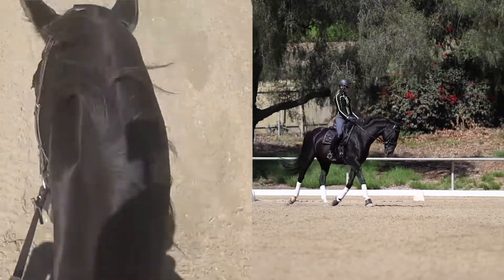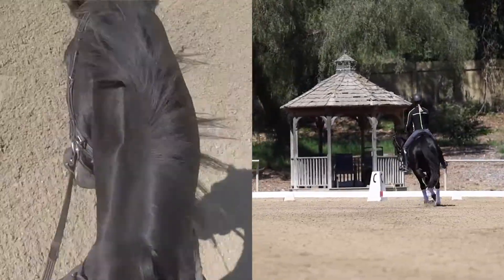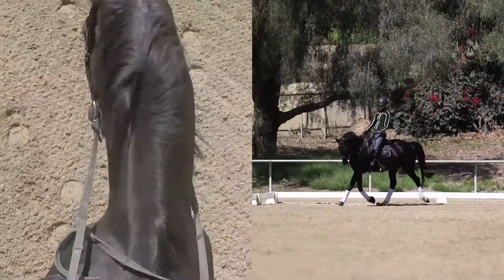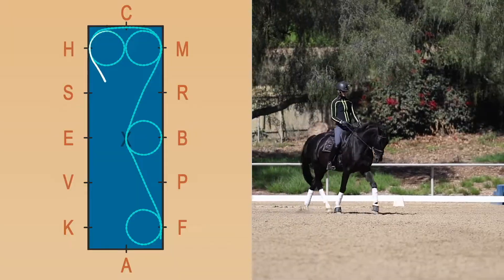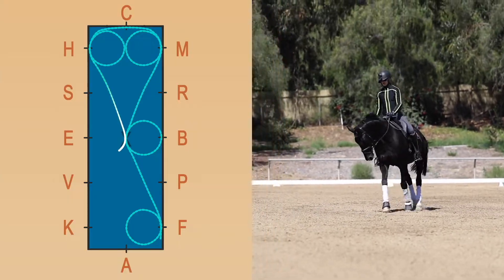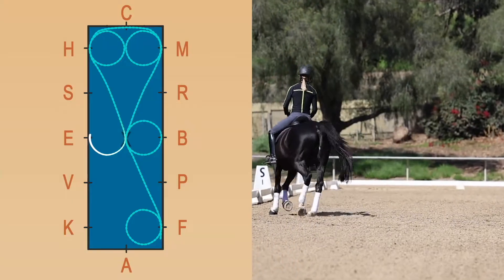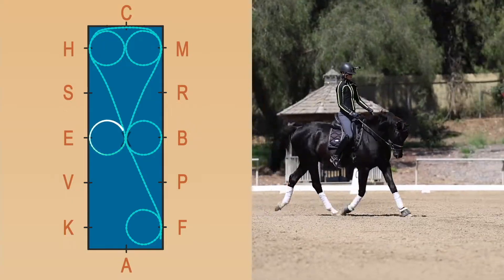So you can see here — I can see his left eye, my right rein is at the withers, and my left rein is away from his neck. I'm going to turn out towards X. You can do this in rising trot or sitting trot — I'm going to do rising trot just to give his back a little bit of a break.